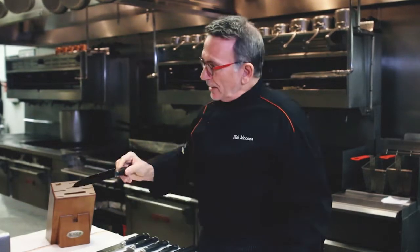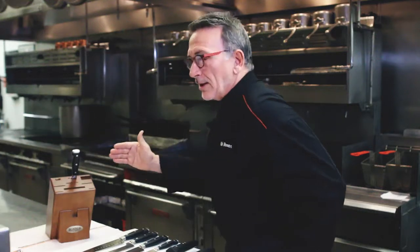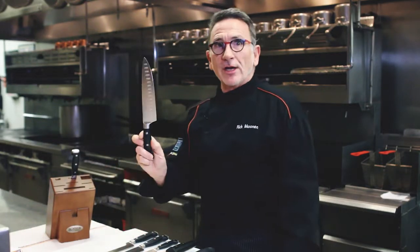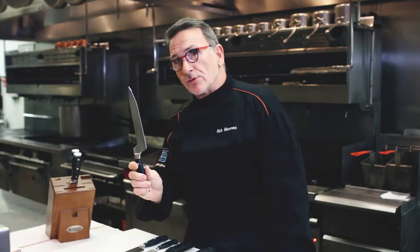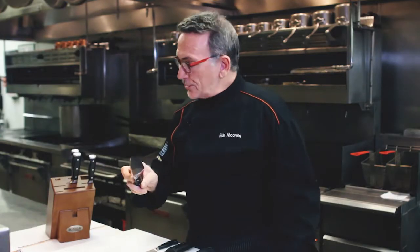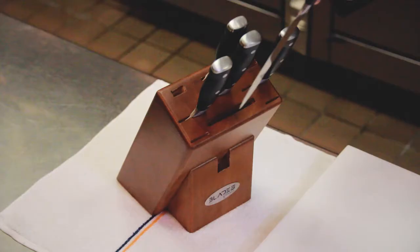You'll notice the back end is longer than the front end, so it houses the longer blades. Your longest blade is the slicer — this goes in the very top and back. I put the edge to the left since I'm right-handed; if you're left-handed, flip it around. The large French knife goes in the center, the offset serrated knife in the front center, the smaller French knife in the center left, and the utility knife in the bottom left.